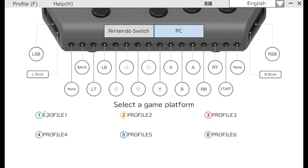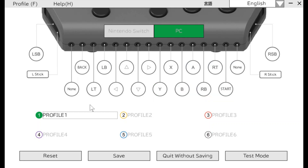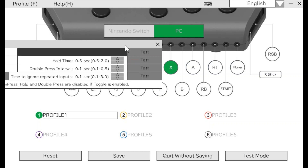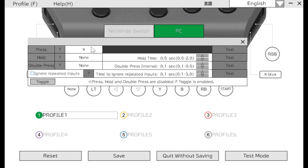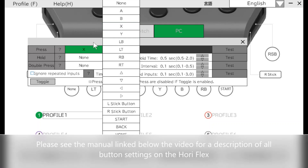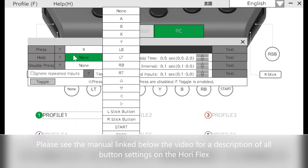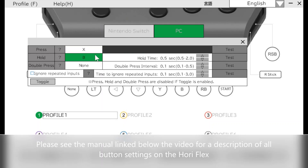If I want to edit a specific profile, I simply click on the profile I want to edit, and I can either create a new profile or edit the current profile. Then, I can click on the buttons and change the behavior or mapping of that specific button on the HoriFlex controller. For example, if I click the X button, I can remap it to a different button for a single press. In addition, I can change it so when I hold the button for longer than 0.5 seconds, it'll activate a different button — such as the B button. Therefore, with the same button, I can activate two different commands in the game.